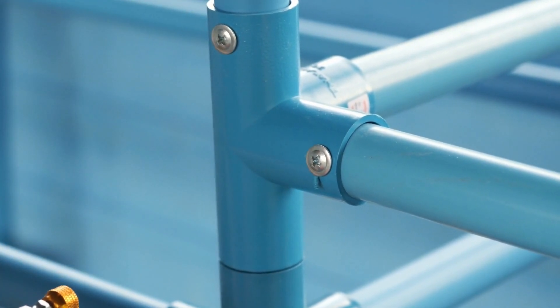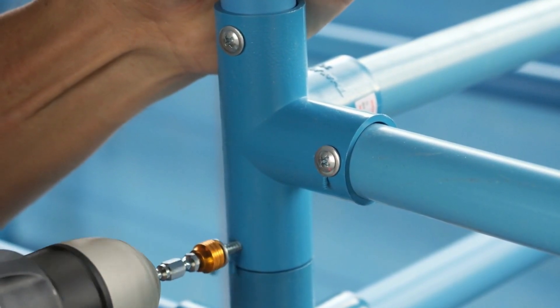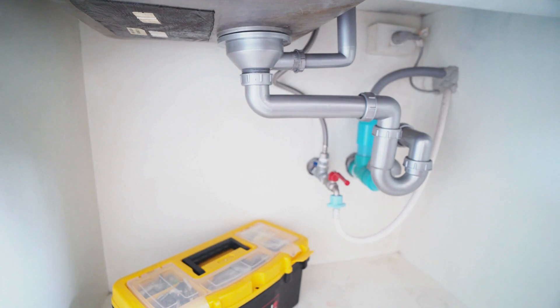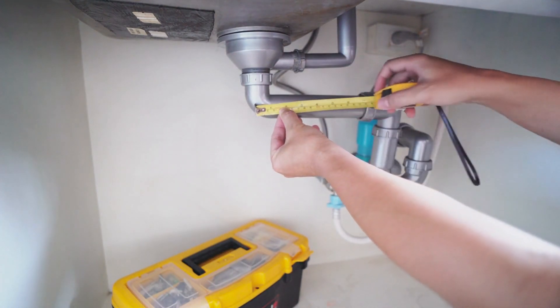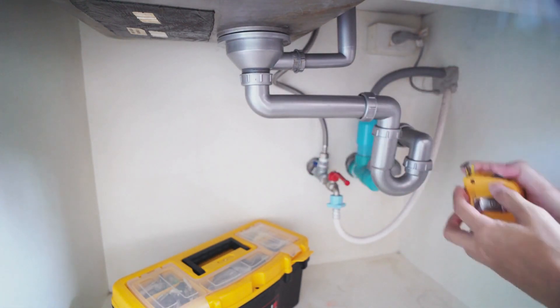Alkalizing water pitchers are another option for remineralizing distilled water. These pitchers have a built-in filter that adds a balanced amount of minerals to the water as it passes through. They are easy to use and portable, making them suitable for work or travel. Just remember to replace the remineralization filter periodically.